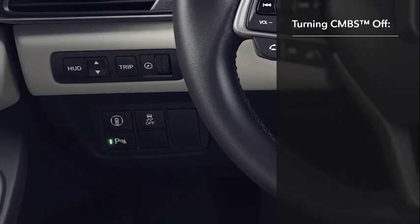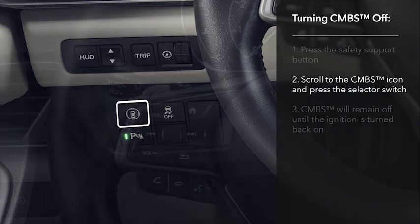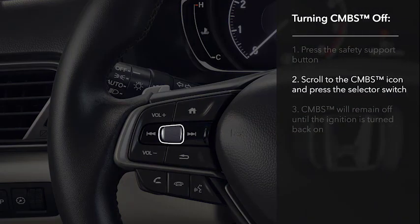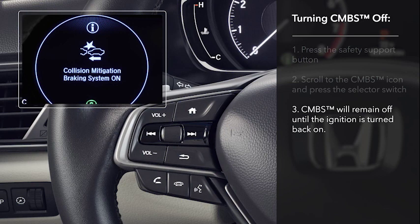To turn CMBS off, push the Safety Support button to the left of the steering column. Roll the selector switch on the left side of the steering wheel until the CMBS icon is highlighted and press in. CMBS will then remain off until the ignition is turned back on.